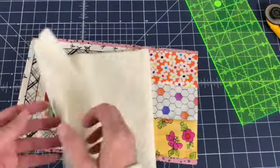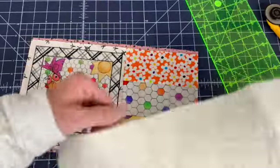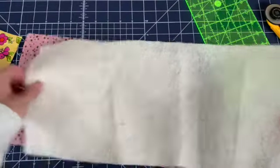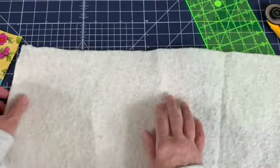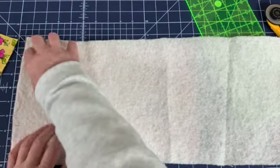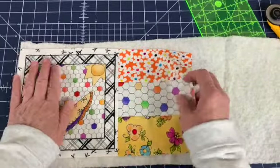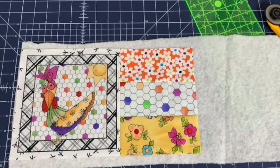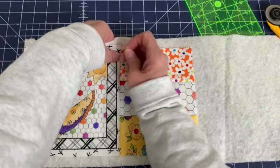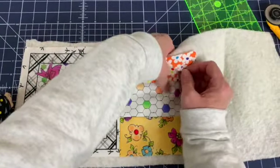I'm not going to trim it yet, because I also have this batting that I need to put in here. So I need to cut a piece that will fit too. What I'm going to do is take the top piece off and lay the batting right over the bottom. You can kind of see the bottom through it just a little bit if you look. Then I can lay this top piece right on. I'm going to grab some pins and pin these three layers together — making a fabric sandwich with batting in the middle.